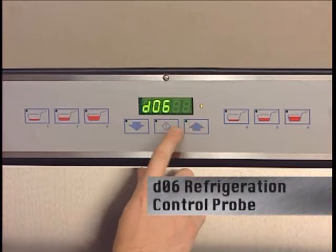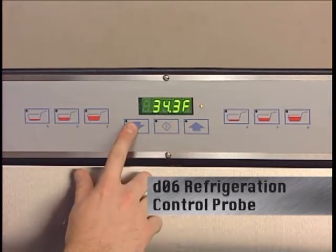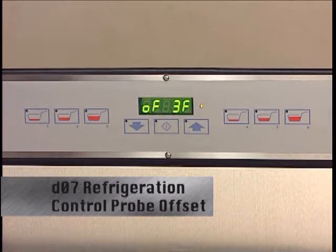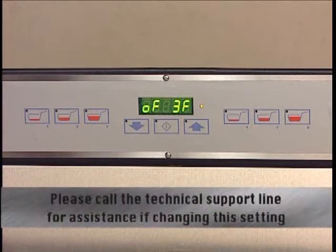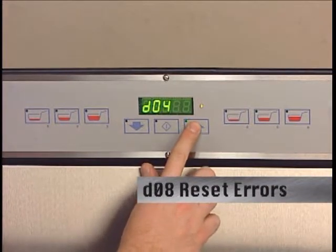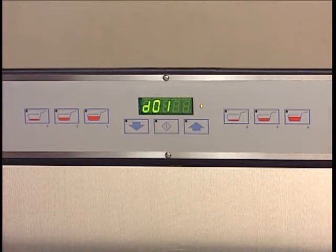D6 displays the refrigeration temperature control probe reading in tenths of a degree. The temperature control probe is factory calibrated and cannot be adjusted. D7 is the control probe offset, which allows adjustment of the refrigeration control probe to track above the cabinet temperature probe — used for fine tuning of the refrigeration cycle. The default setting is 3 degrees Fahrenheit, displayed as OF3F, and is adjustable from minus 5 to 15 degrees Fahrenheit. Please call technical support for assistance if changing this setting. D8 is used to reset active refrigeration errors 5, 6, and 7. The display will read ER.NO, and pressing the up arrow will display ER.YES. Pressing enter will clear all active errors and the display will return to D1.